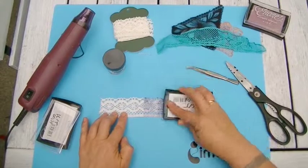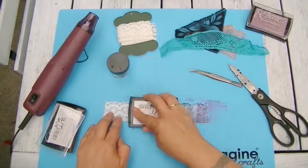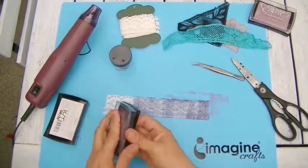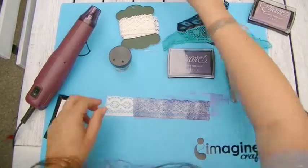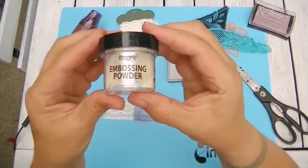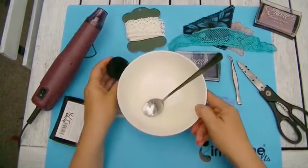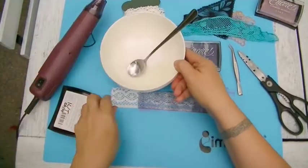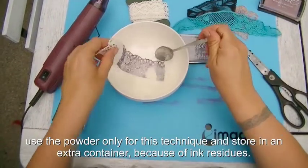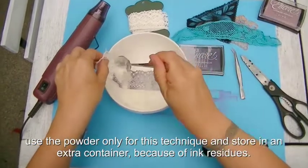Ink your lace with a generous amount of any Encore ink of your choice. Now put some of your favorite transparent ink with or without glitter into a bowl. I have chosen a glitter transparent powder. Now pour a generous amount of the powder just over the lace until it's completely covered.